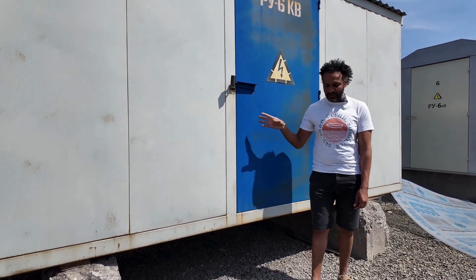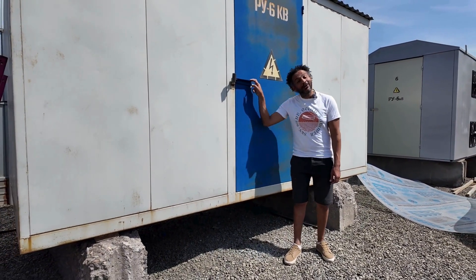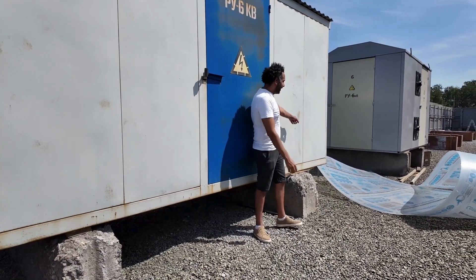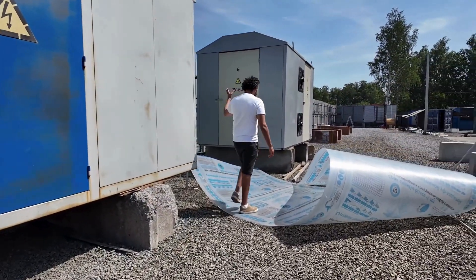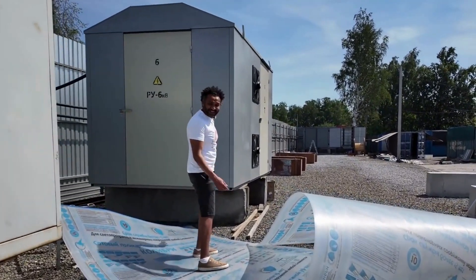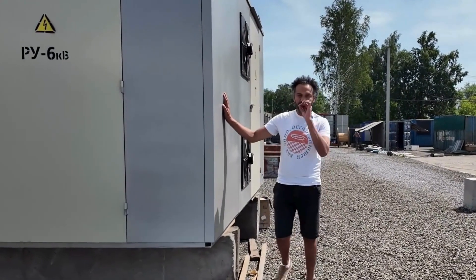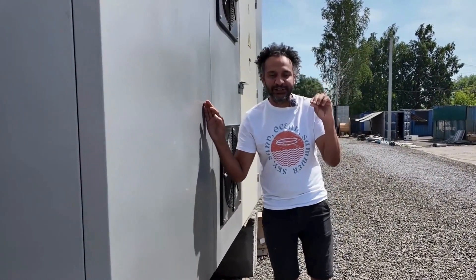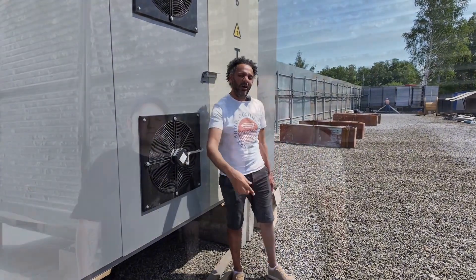Previously this week, 5 MW of electricity has been totally connected. We also connected the AC/DC transformer, and right now it is under test. Totally, it will be completely ready to provide all our containers and all our miners with electricity within the next week. Stay with us, I will show you more.